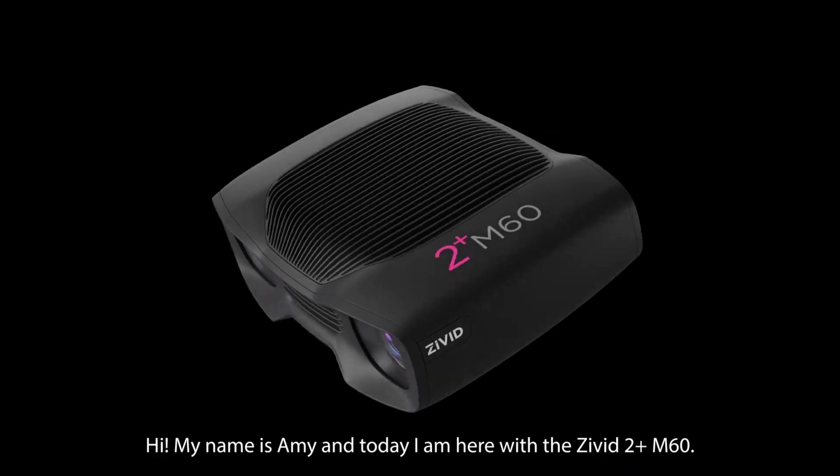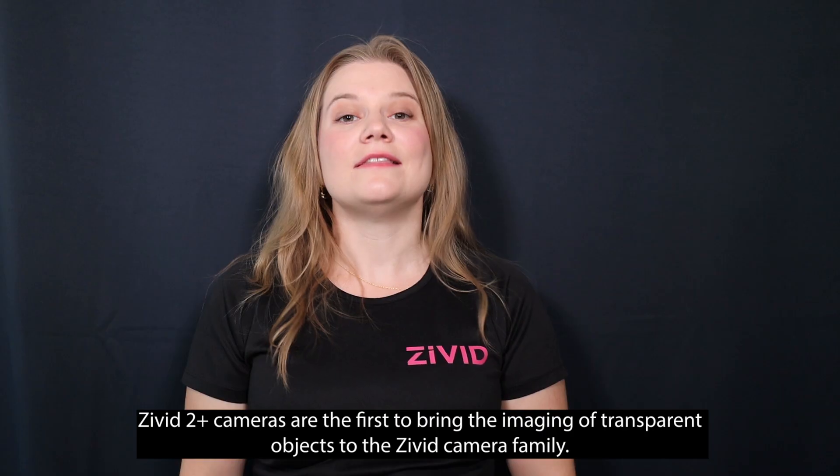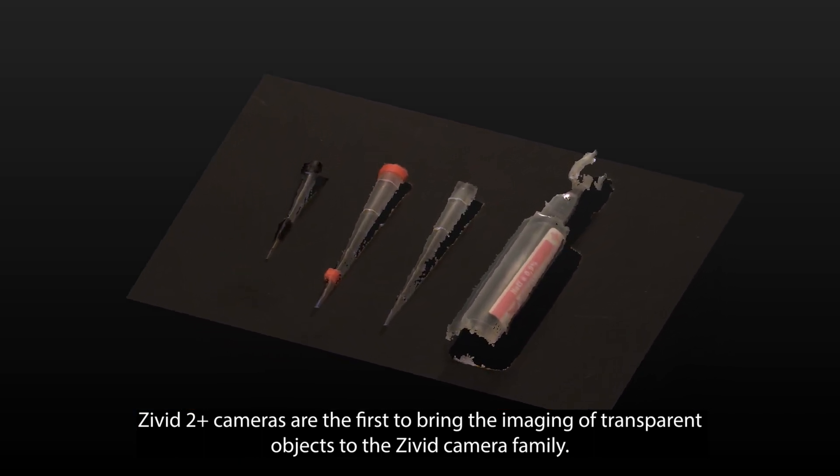Hi, my name is Amy and today I'm here with the Zivid 2 Plus M60. The Zivid 2 Plus cameras are the first to bring the imaging of transparent objects to the Zivid camera family.